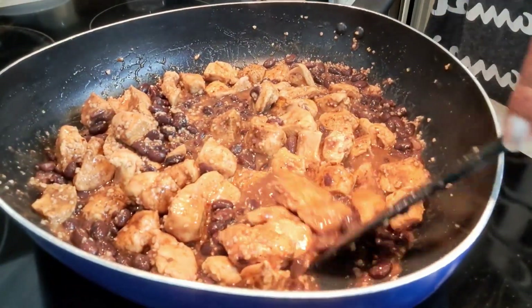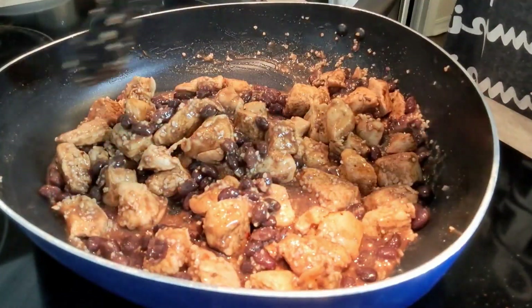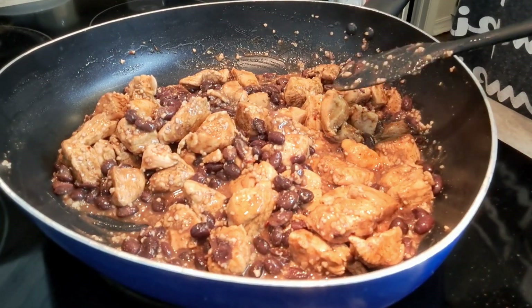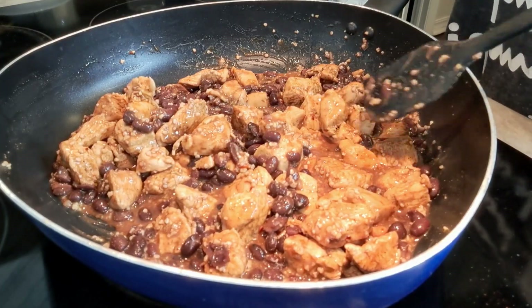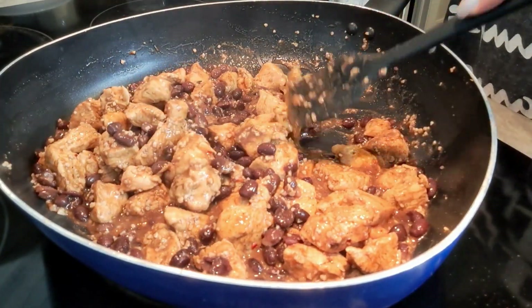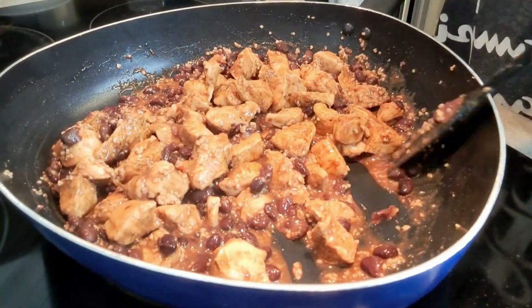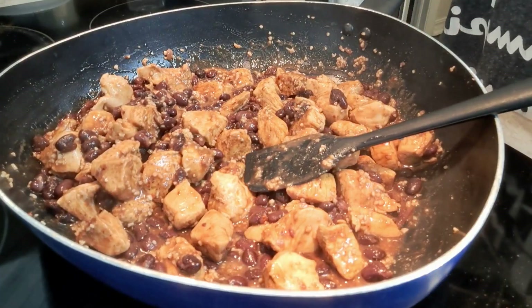These beans have warmed through and the chicken is completely done. I'm going to take this off the heat and let it cool for just a minute. Then we're going to mix the rest of the ingredients together and our salad will be done.